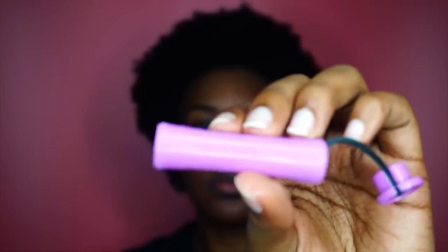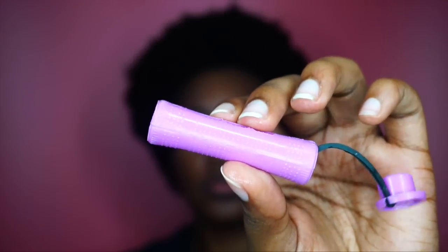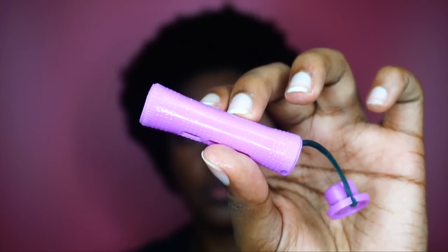I already have my perm rods ready to go and I'm going to be using the purple 11-16 inch perm rod, which is going to stretch my hair and give me a larger curl.